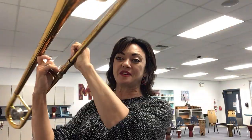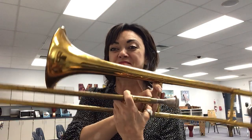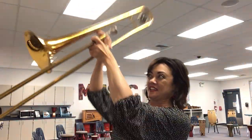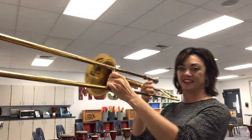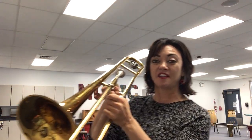We're going to start on brass instruments. So can you guess what instrument this is I have in my hands? It is a brass instrument, and I'll give you a hint — it has a slide. It's called the slide trombone.